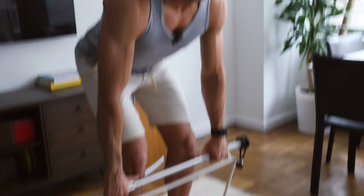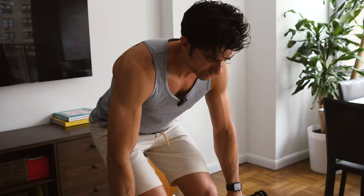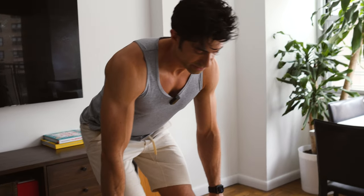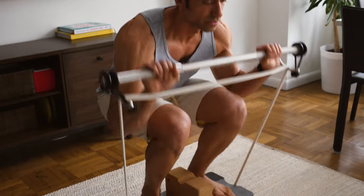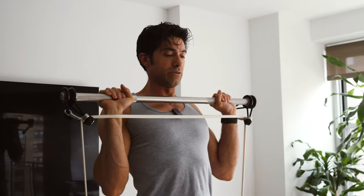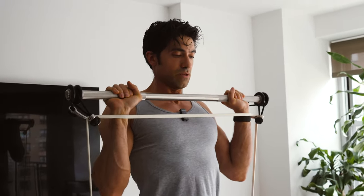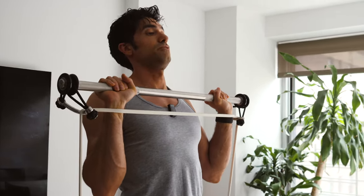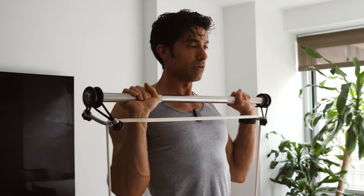When you get into position for overhead press, you want to treat the start like you're doing a squat. You don't want to just lift it up like you're curling, because that can be rough on your back and also rough on your arms. So you get down low, squat like this, and then stand into it. You want to keep your elbows in, and you want to move your head out of the way of the bar — not move the bar around your head.